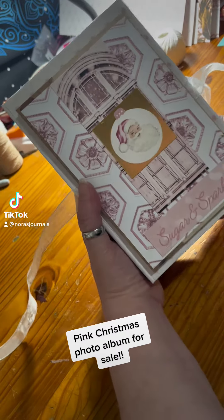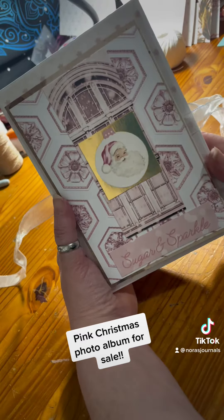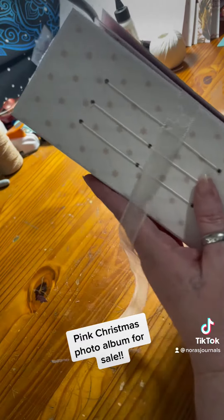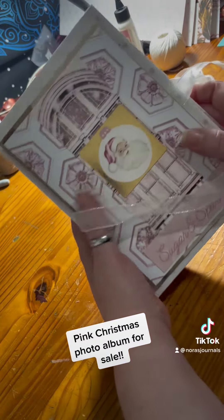Here is today's project. We've got a pink Santa Christmas themed photo album. How cute is that?